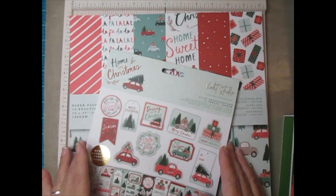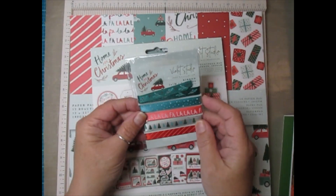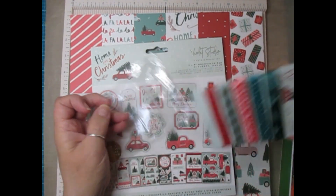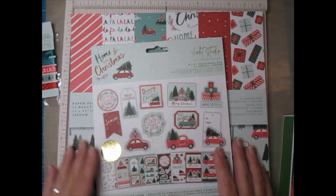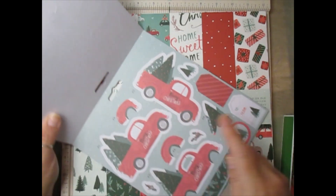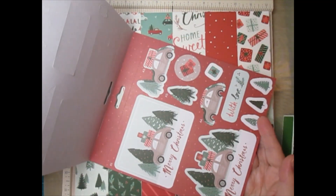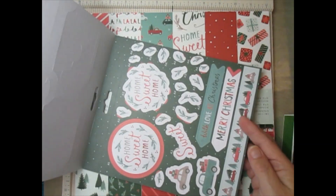I purchased the Violet Studio paper on HSN as a package, and it also came with some really pretty ribbon, which I'm using as my ribbon closure. It came with a die-cut and ready-to-layer paper pad that has die cuts numbered 1, 2, and 3 - you layer them to get a three-dimensional embellishment that matches the paper. Even the sentiments can be made dimensional, which I thought was really cool.